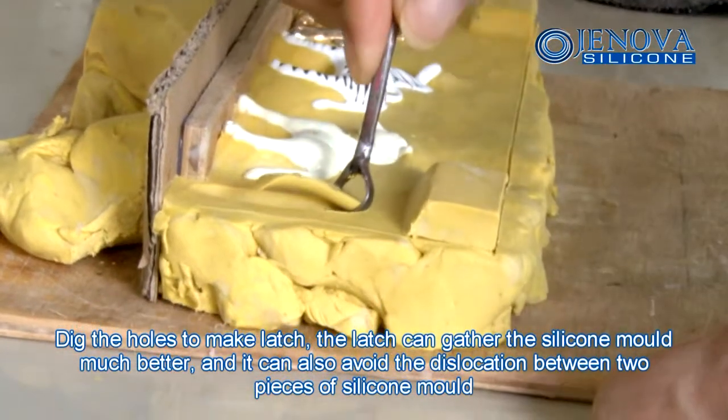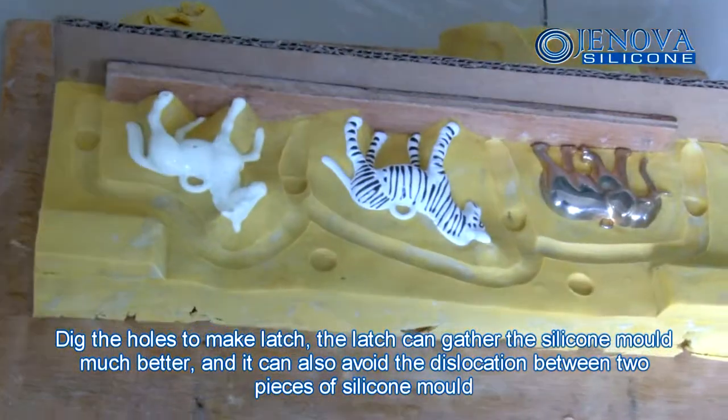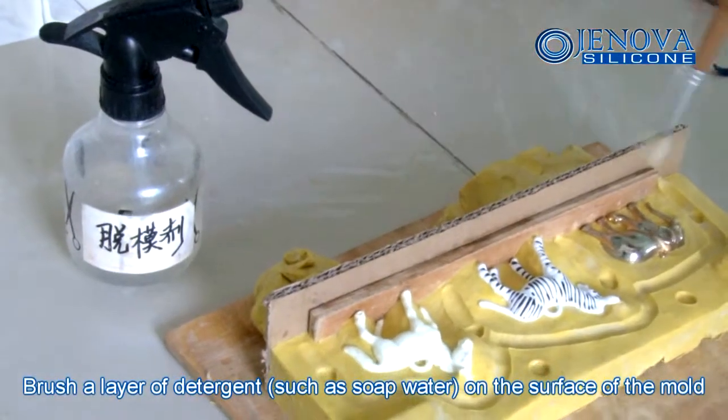This step is to make the latch. The latch can fit the silicone mold much better and can also avoid dislocation between two pieces of silicone mold. Brush a layer of detergent on the surface of the mold.